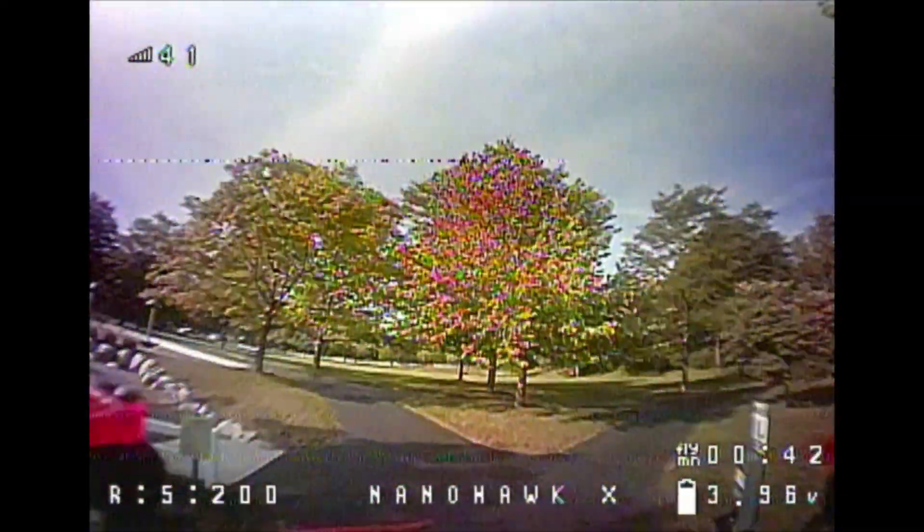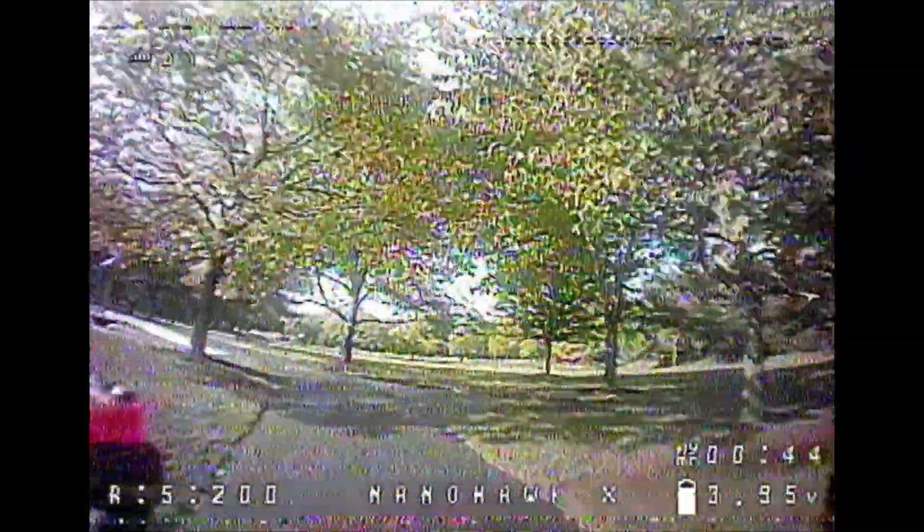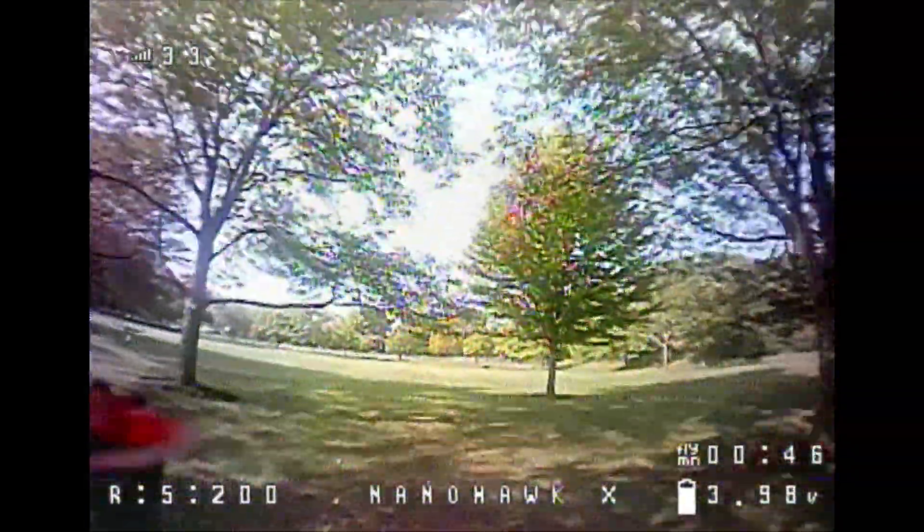I did not have any problems with the receiver that comes with it. The white fence in the background is at 300 meters and I was a little bit short of that — I'd estimate about 290 meters — for an SBI receiver. It did not fail-safe, so that was quite good.